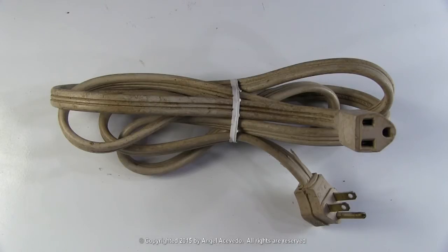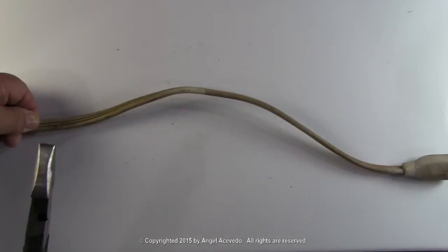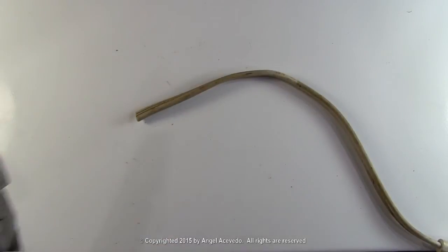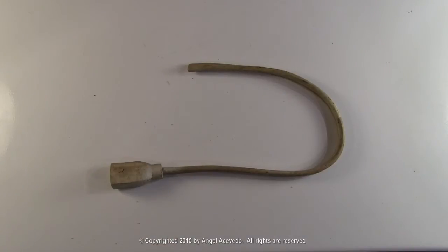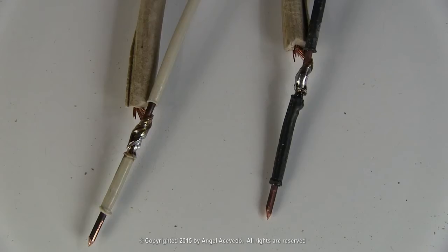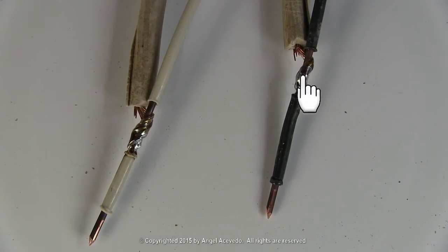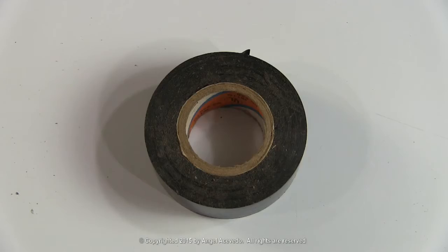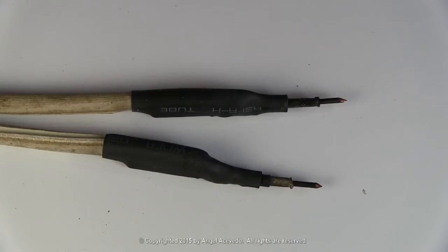To make one, you need an extension cord with a three-prong outlet. Cut the side of the extension cord like this. Strip the ends and solder two pieces of solid copper wire to it to make the testing tips or probes. You could use shrinking tube or electrical tape to insulate the connections on the testing tips or probes.